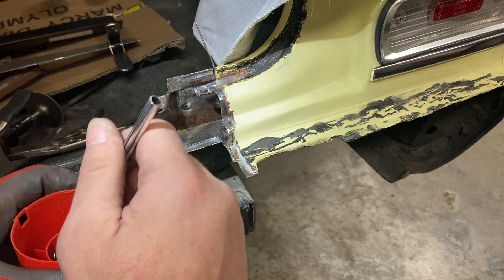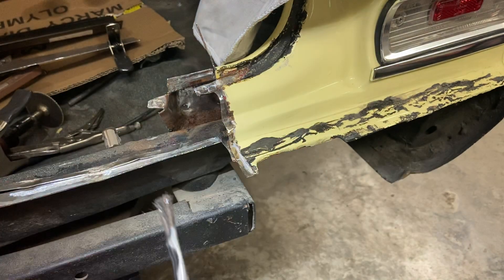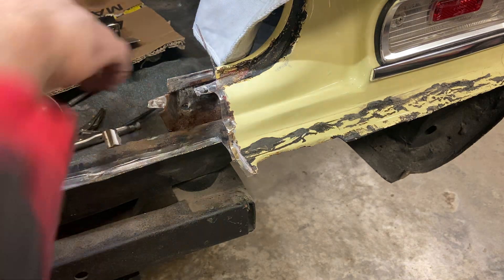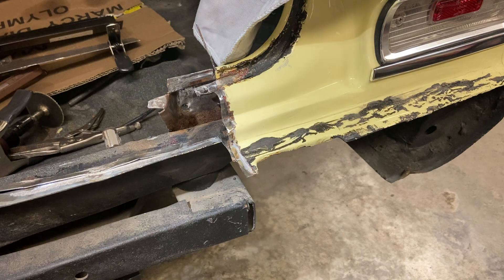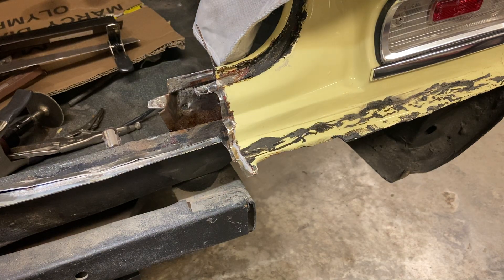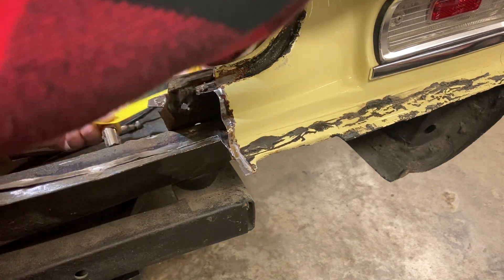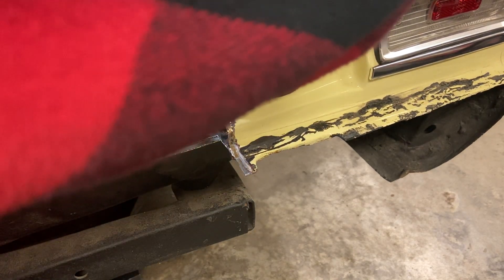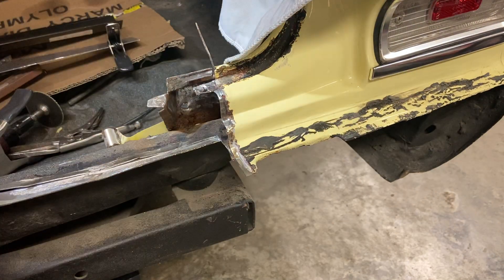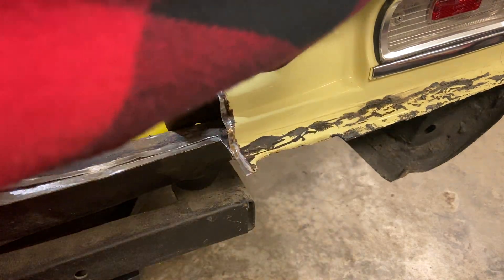This stuff is phosphoric acid - that was a mouthful. Actually, before I do that, let me tape off the area because it's going to run down inside there. I'm going to tape off that trunk so it doesn't run off down inside. That's the plan - we'll see how it works. A couple strips of this tape and we'll see if this works or not.